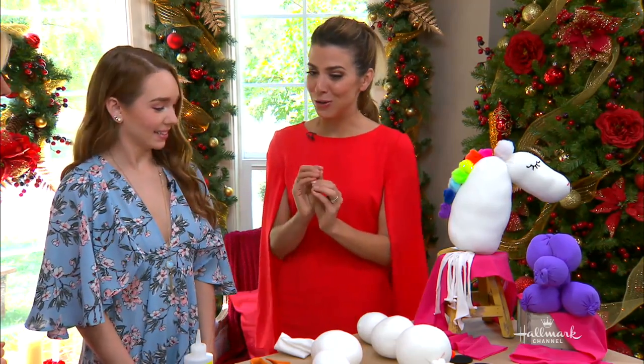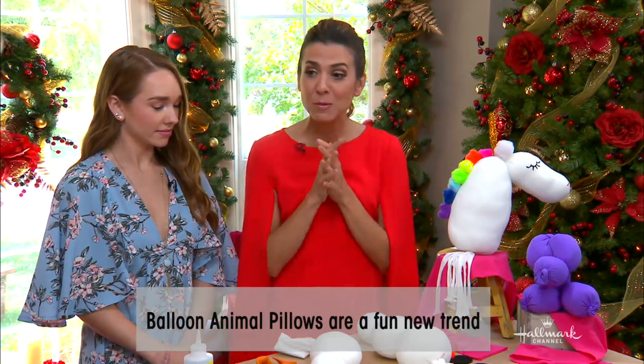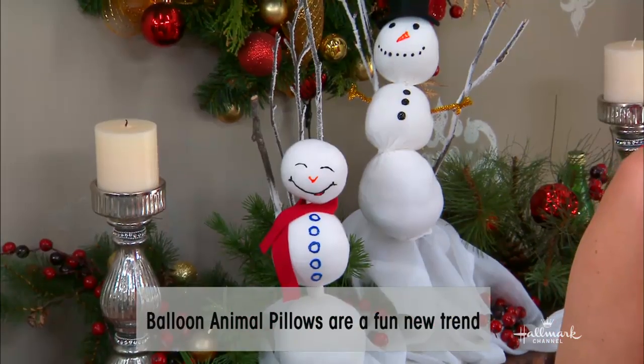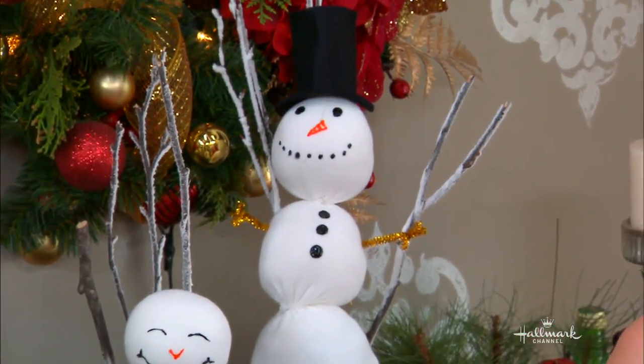They're so smooshy and they're so cute, and they're really playful. I'm going to show you guys a couple different versions, but I'm also making a little snowman because we're in Christmas Corner. It's adorable. These are a really fun craft that you can get started on now — they're a great gift. How do we make them?